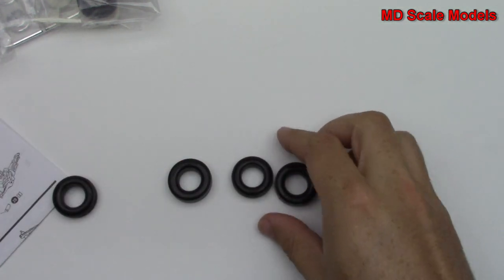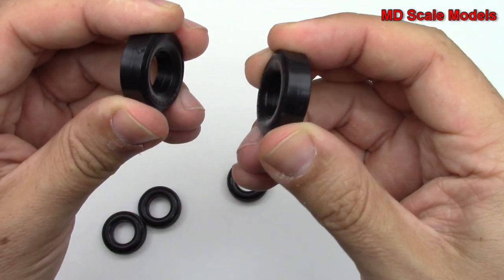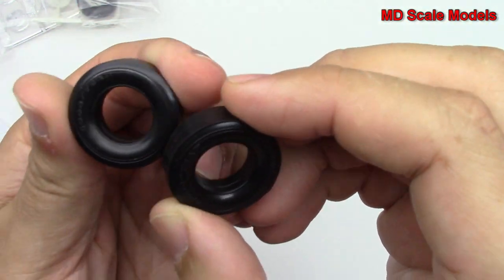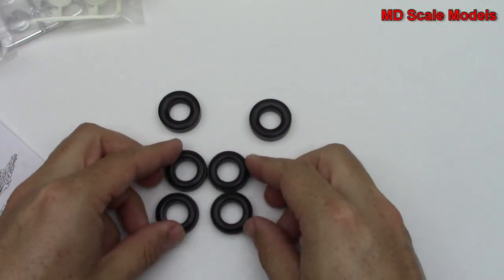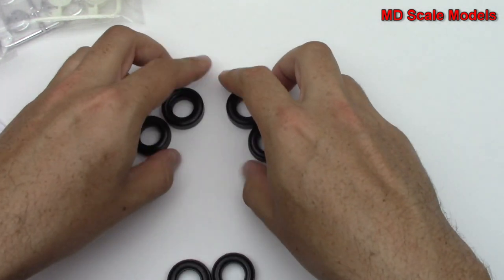They definitely are really hard. They do have two other options here — these are for the rear, they're slicks with some Goodyear detail on them. So you could do these four, or you could do those four with the slicks in the rear.